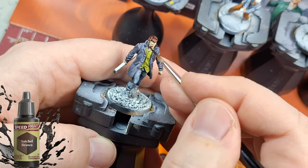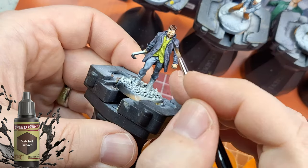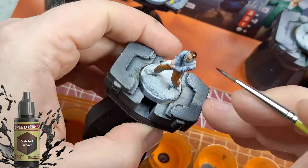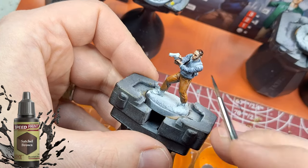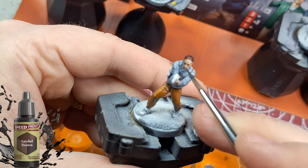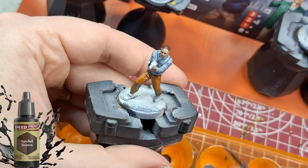You could use satchel brown for hair or clothing — most characters are getting it for hair, including Butcher. At one point I forgot to do Mother's Milk's hair with the right color and you'll see that come up again. This gives you a chance to see the versatility of the colors in the speed paints range.